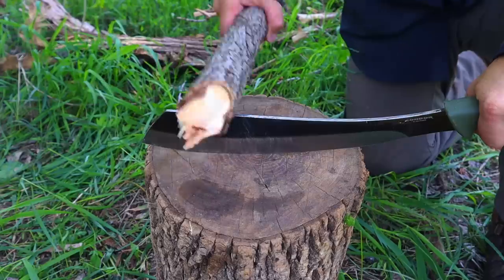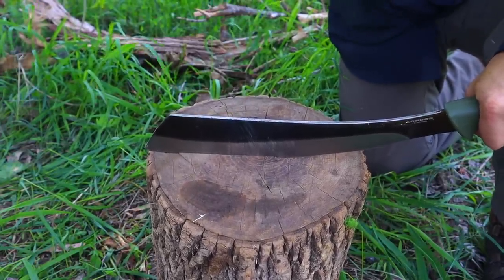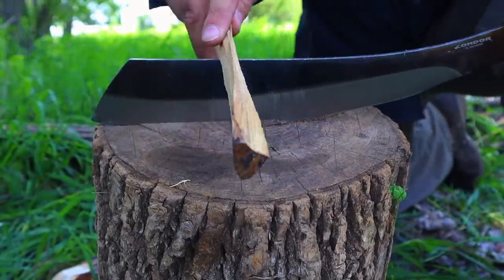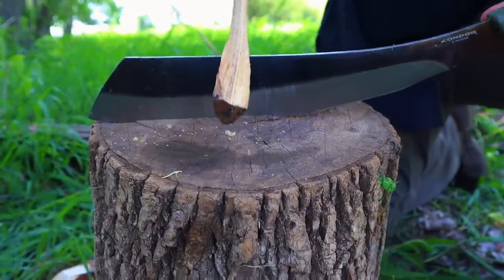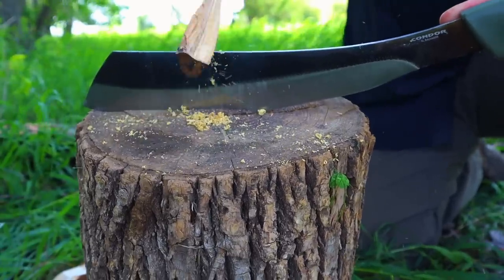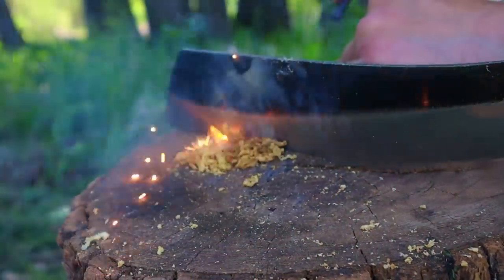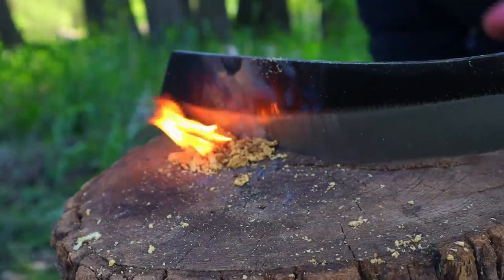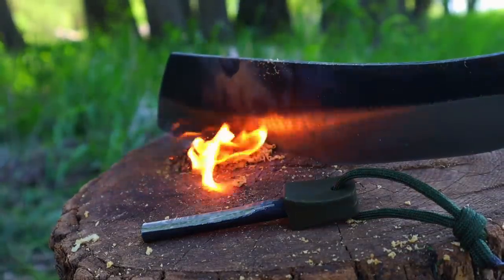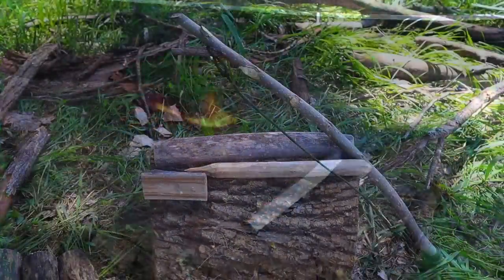We can also use larger blades and tools — as long as we have that 90-degree edge. This time we baton the parang into the anvil, take our piece of fatwood, and use the 90-degree edge to scrape fine material on the front side of the blade. Once we have enough material collected, we take our ferro rod, strike over top, get that fatwood lit, apply it to our fire lay, and now we have our survival fire.